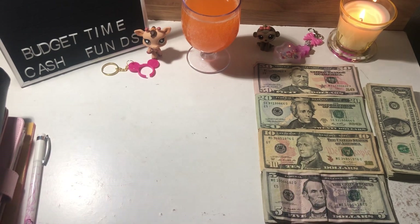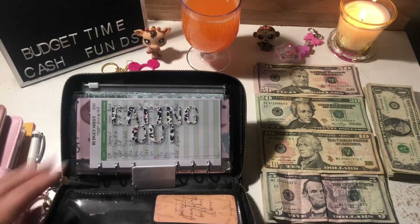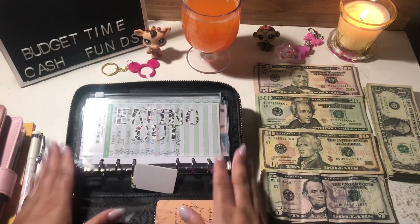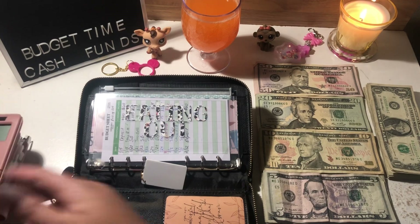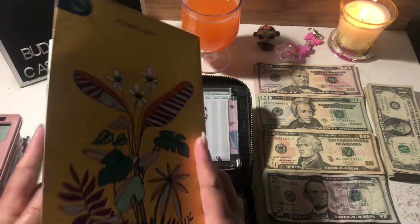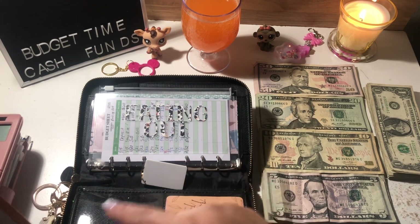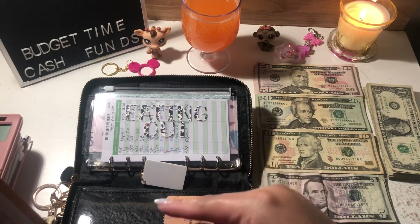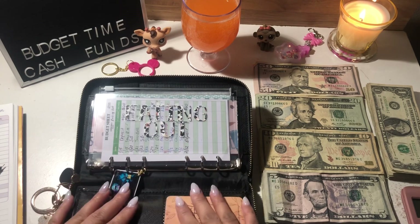Okay, so now we're ready. We're going to start with my cash envelopes in my wallet. I have my denominations breakdown off to the side — it won't be in frame today because I don't have room for it. If you want to see my paycheck breakdown, it's in the video I posted before this.